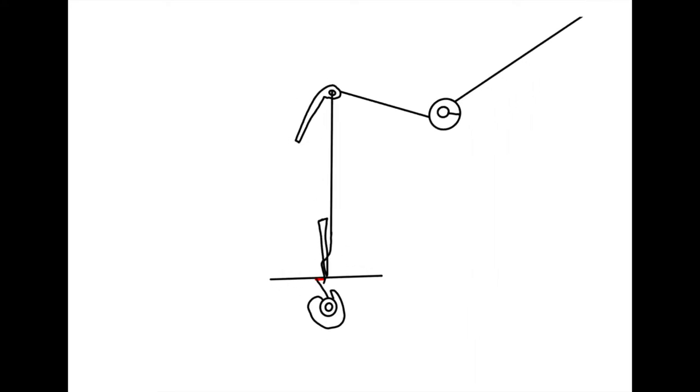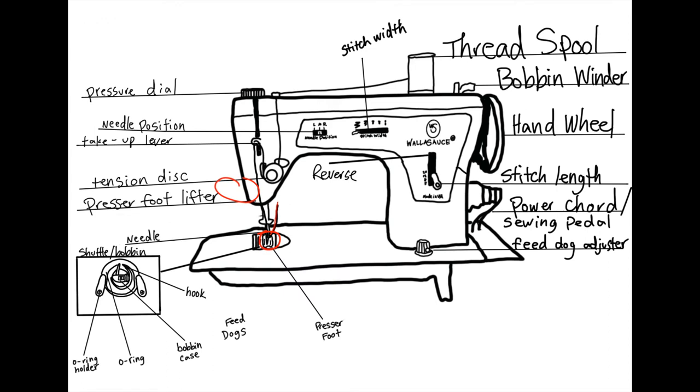The presser foot is operated by a lifting shank in the back and is designed to hold the fabric flat while your machine is sewing. The pressure dial controls the amount of pressure you put onto the material you're sewing on. The feed dogs operate below the seam, and their function is to feed the material from underneath. Certain materials don't sew well with feed dogs, so this machine has an adjuster to turn them off if needed.